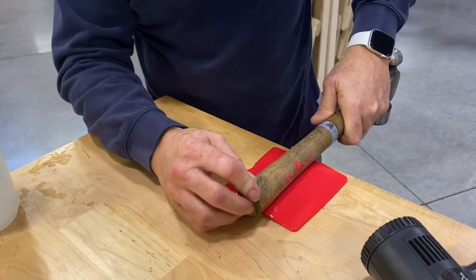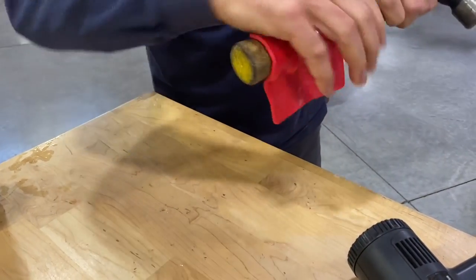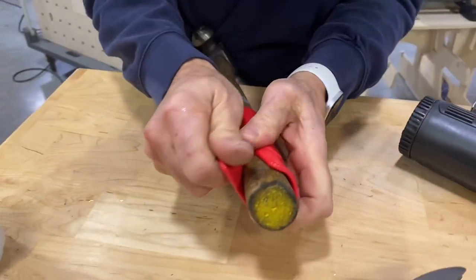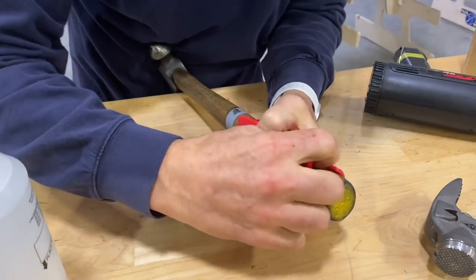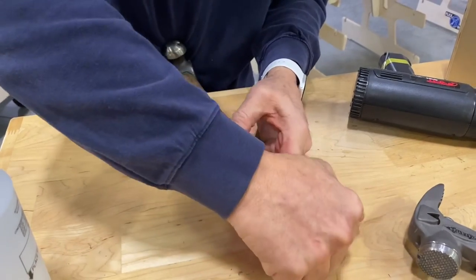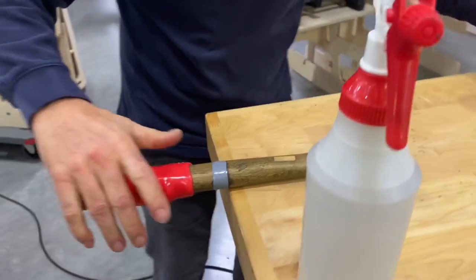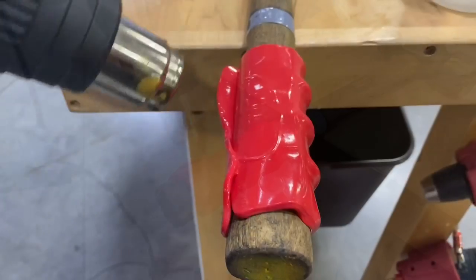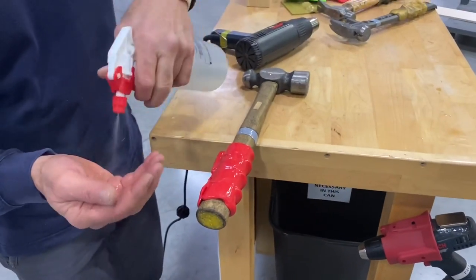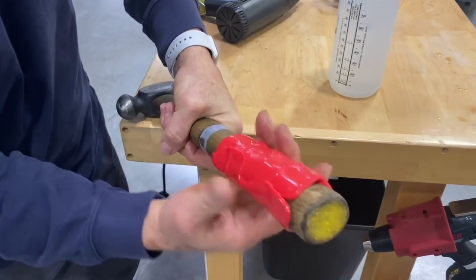I'm going to put the hammer on it just like this, and bring this around — just like that. The nice thing is it'll all mold together. Now I've got it on the hammer — keep heating it, keep the water on your hand so you don't hurt yourself. See how that goes? Look at how that just molded together so nicely.